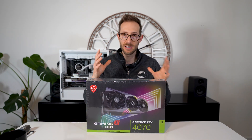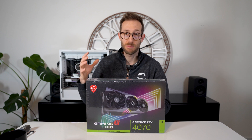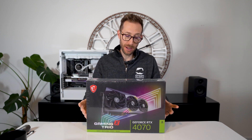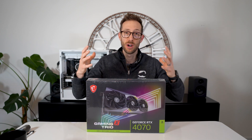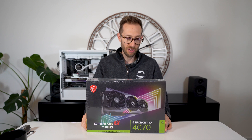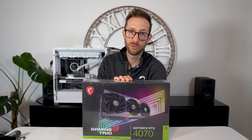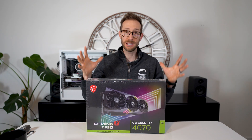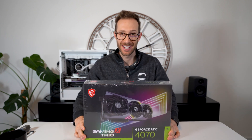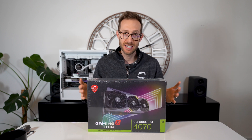The 4070 is the oddball one. Everyone knows it compares directly with the 3080 as far as speed and performance, but it also has all the new features that come with DLSS 3.0 and AV1 encoding. There's just a lot of stuff this card has that a 3080 doesn't. I think this will work well for someone who still doesn't have enough money for a 4070 Ti but still wants to get into the 4000 series. That's my takeaway before I've opened this up.